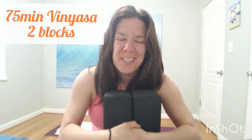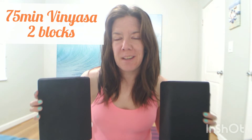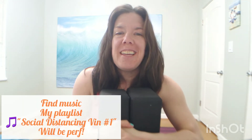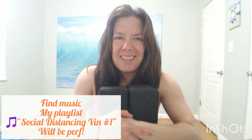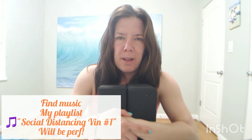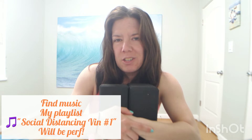Hi Yogis, welcome to Yoga with Shell. Today's flow is going to be challenging with two blocks. Play my Spotify playlist, Social Distancing No. 1. I assume with all this free time I'll be making more playlists for you. Thank you for liking and subscribing to my page. Plan out 75 minutes to take this class. Feel free to stop at any time to rest. If you don't have blocks, that's okay — it's going to be challenging without them, but they add extra fun.